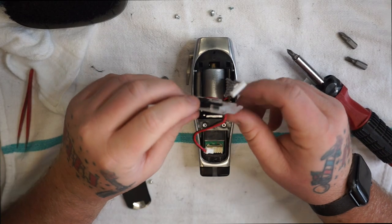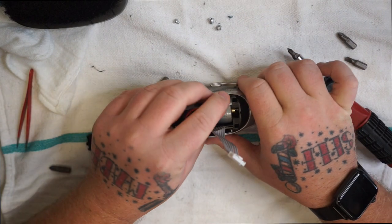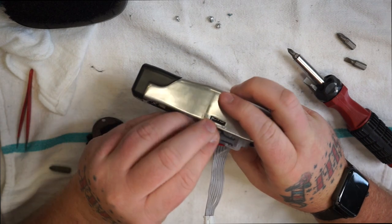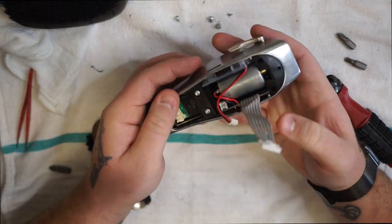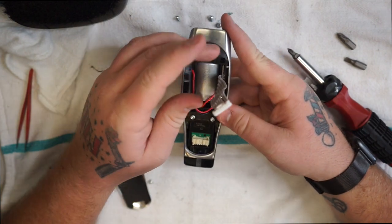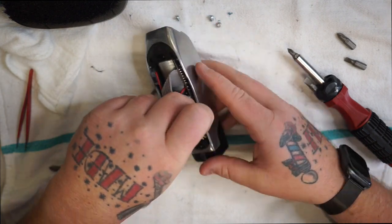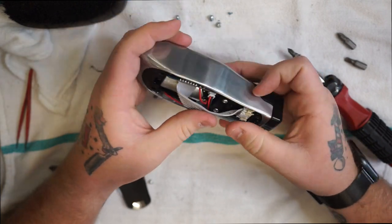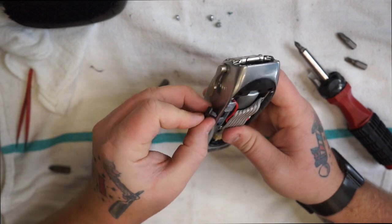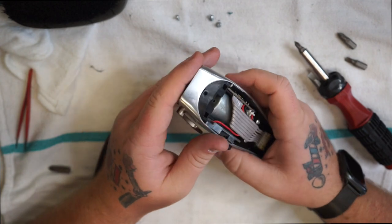Now we're going to stick this back in here. Make sure your wire is tucked in right — you want these two holes right up top, and it should just pop right in. Then go ahead and connect this connector back in there, fold this over and connect this right back in here. Then we're going to put our power switch back on — click it right in there. The clipper fires right back up just fine.